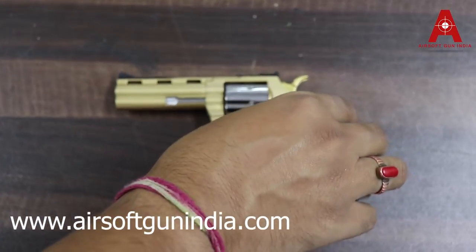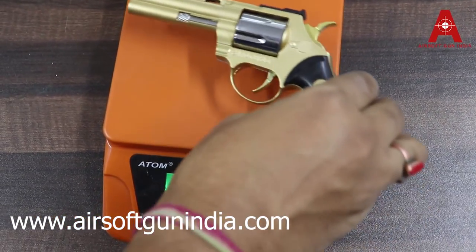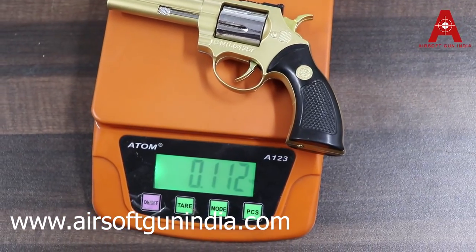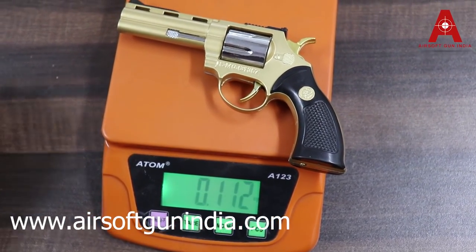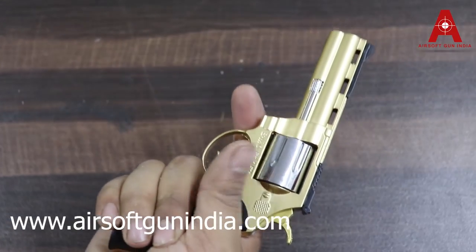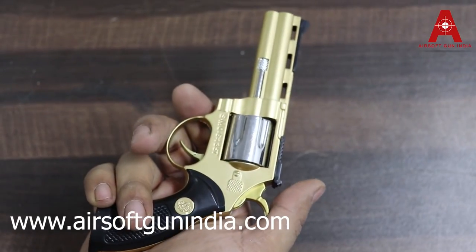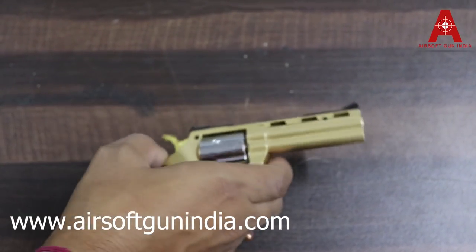I will tell you the weight so that you can get an idea. This weight is roughly 112 grams — it's not heavy, it's light and it feels good in your hand. It feels very nice and very good. So this is the golden model.